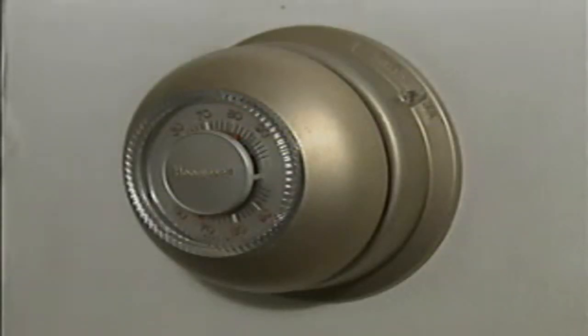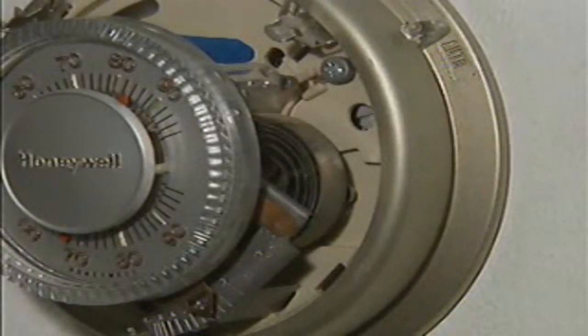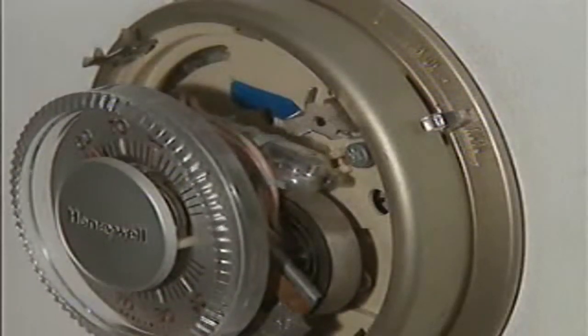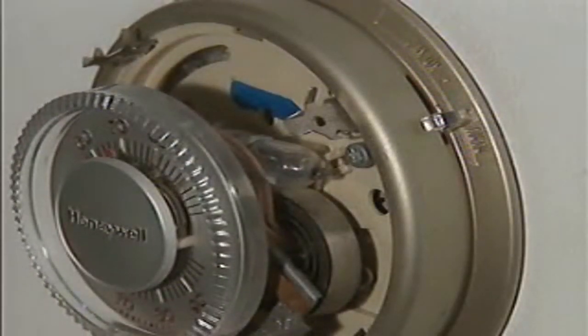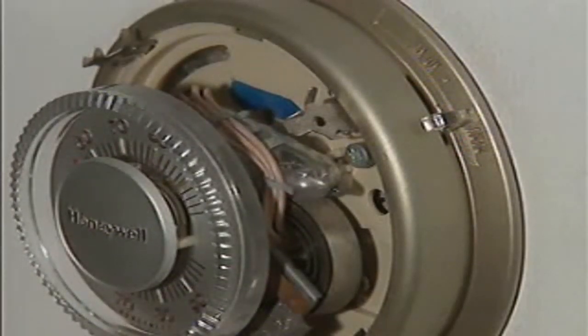Two common types of thermostats are the bellows type and the bimetallic strip type. In contrast to a bellows thermostat, which may have its sensing bulb located some distance away from the contacts, a typical bimetallic thermostat is located close to the contacts it operates and senses temperature at that location. All the examples of pilot devices we've looked at so far have used contacts to make or break a circuit. Another device that can be used instead of contacts to make or break a circuit is a mercury switch.